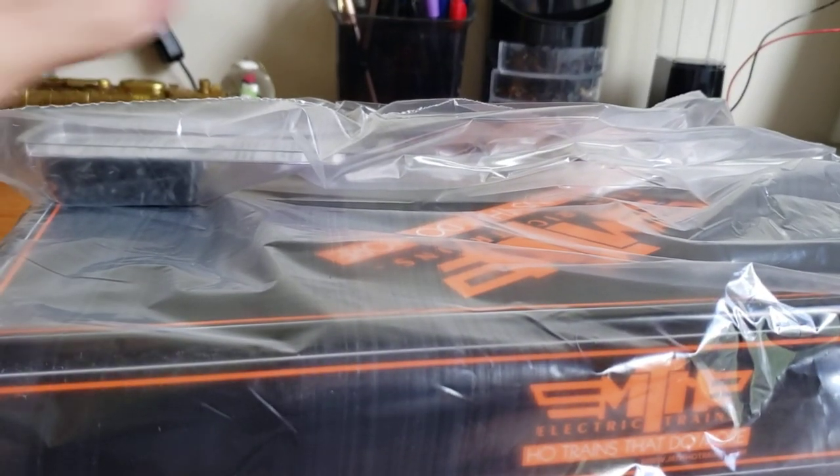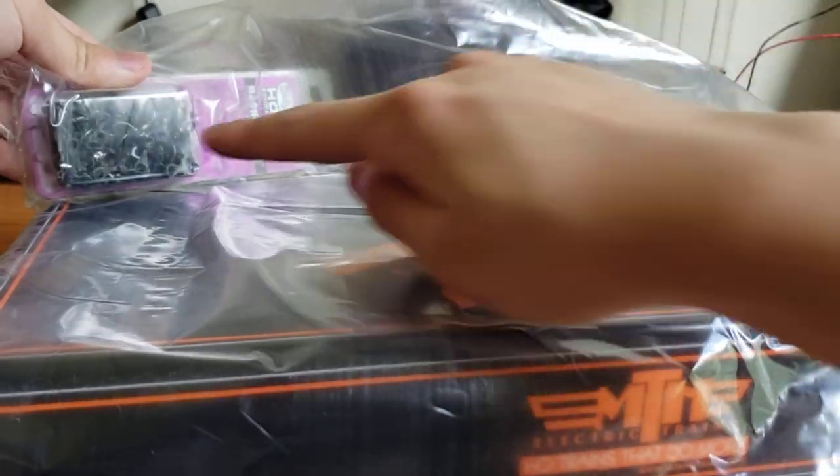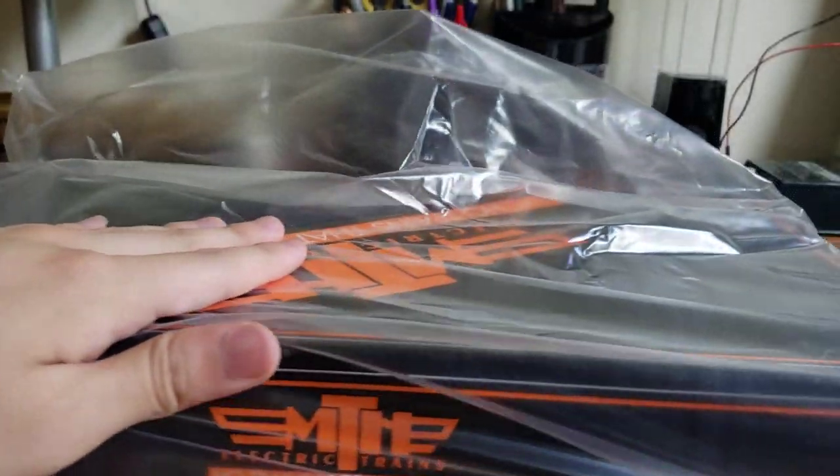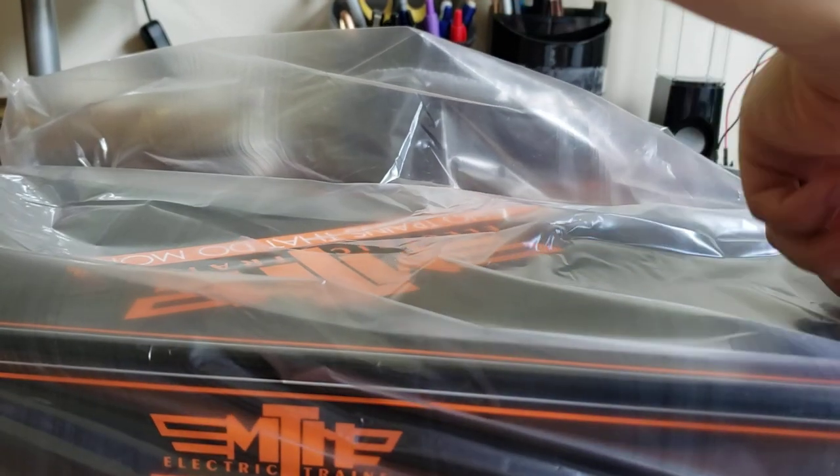Here it is. I bought the KD-158 pack of 50 couplers — you can see there's a whole lot of couplers there. And also, I bought an MTH Pennsylvania Railroad Pullman Heavyweight two-car set.